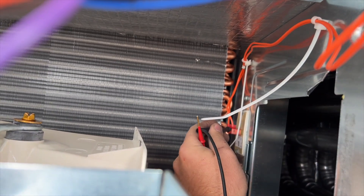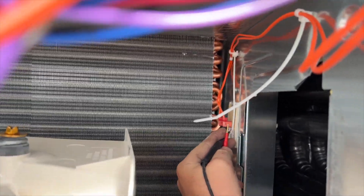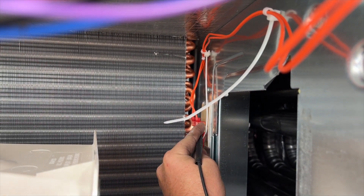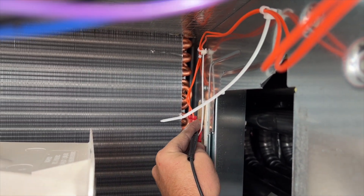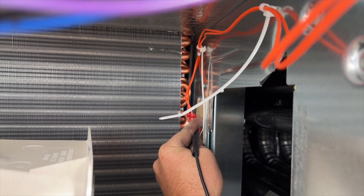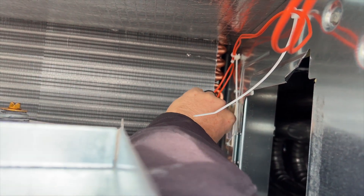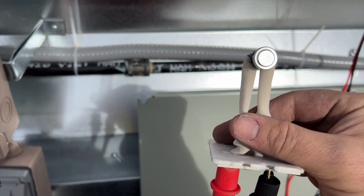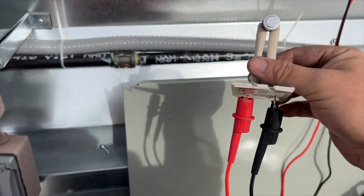Trying to do this one-handed — that's a skill I've learned holding the camera. I'm not getting a tone, so it looks like it is tripped. I'm going to pull the wires off and double-check it. We might have a faulty limit switch. Still no continuity with the wires off.